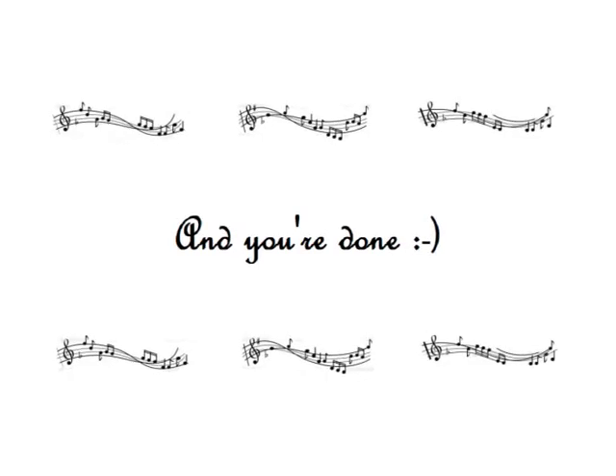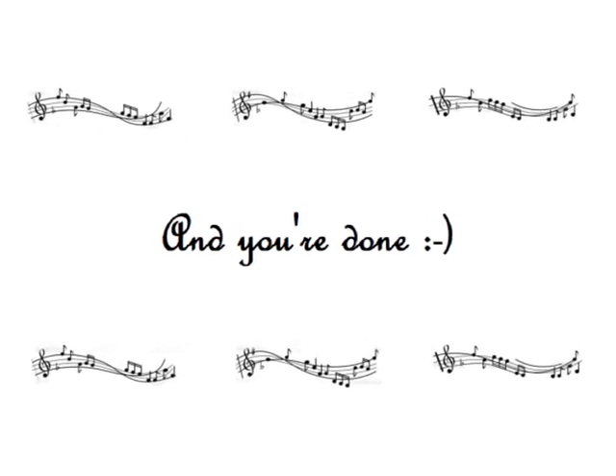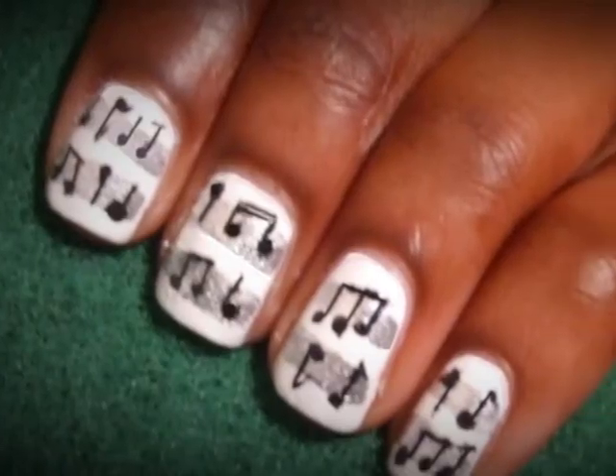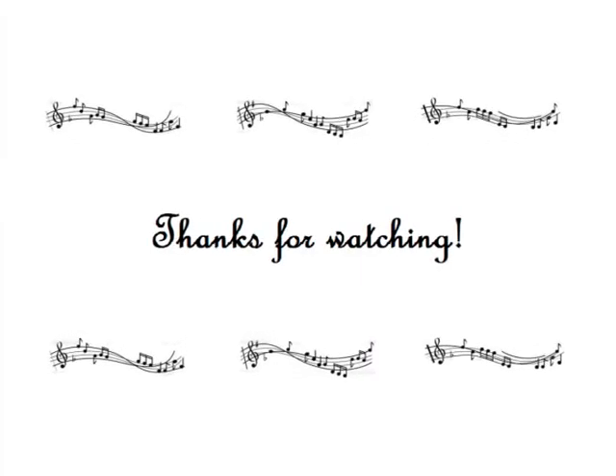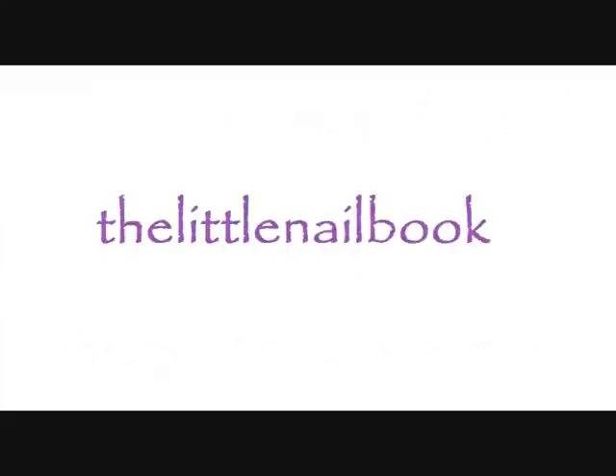Do that to all your nails and you're done. Then you'll have your wonderful music note inspired nails, as inspired by a music sheet. Thanks for watching and I'll see you again soon!